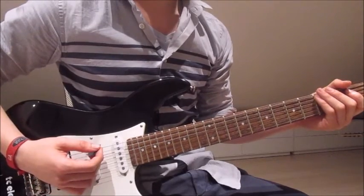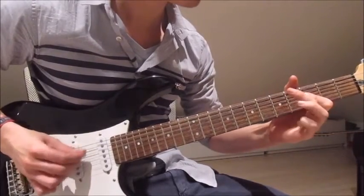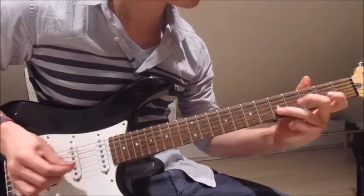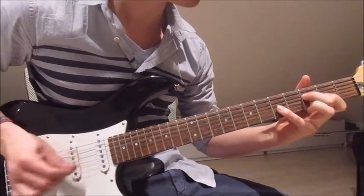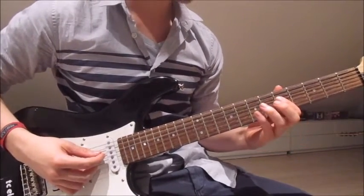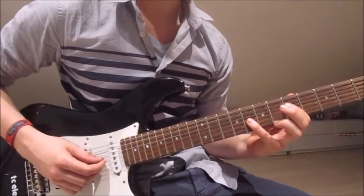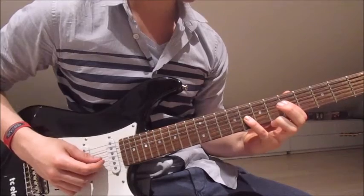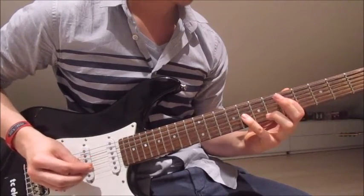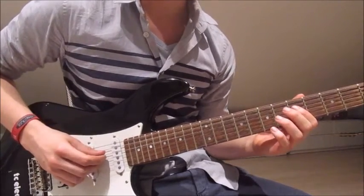Let's get right into the intro. First we put our first finger onto the fifth on the fourth string, pick that once. And then we put our pinky onto the eighth on the third string, pick that once as well. Now lift the pinky off, pick the fourth string twice.